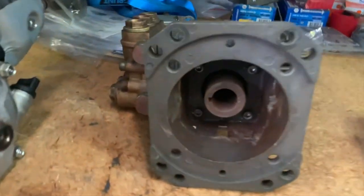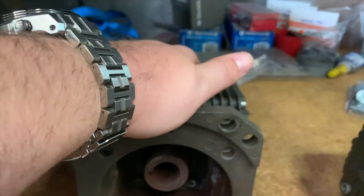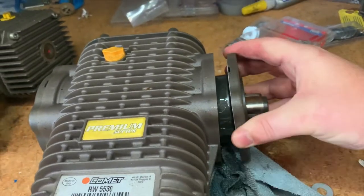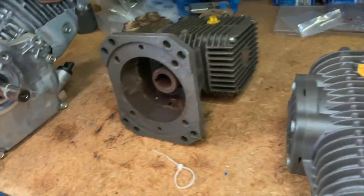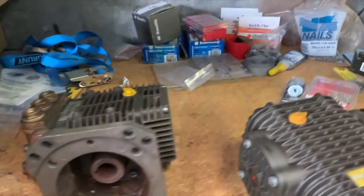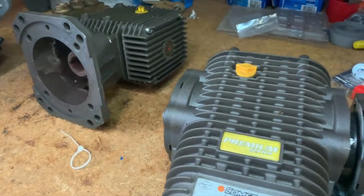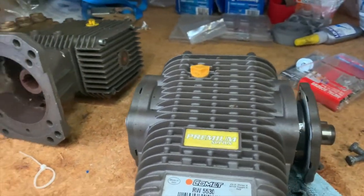You have the option of a direct drive pump or a pump that runs through a gearbox or reduction box. On a direct drive, there is a female slot with the keyway — the keyway turns the shaft which turns the crank of the pump. This one here doesn't have it, so it needs a reduction box. The reduction box bolts here and then bolts to the pump. Belt drive is the same pump — the only difference is instead of a gearbox reducing engine speed, you have a ratio drop in the belt and pulley size.